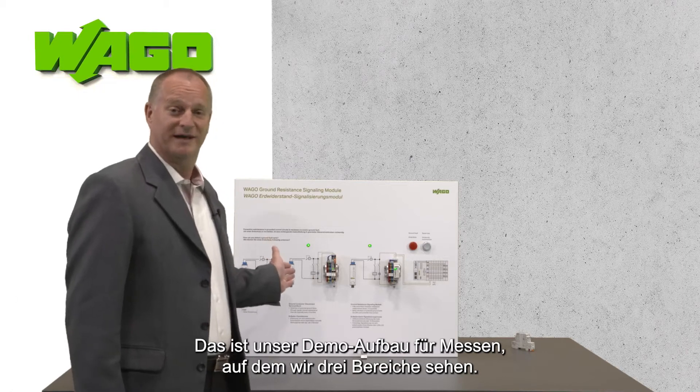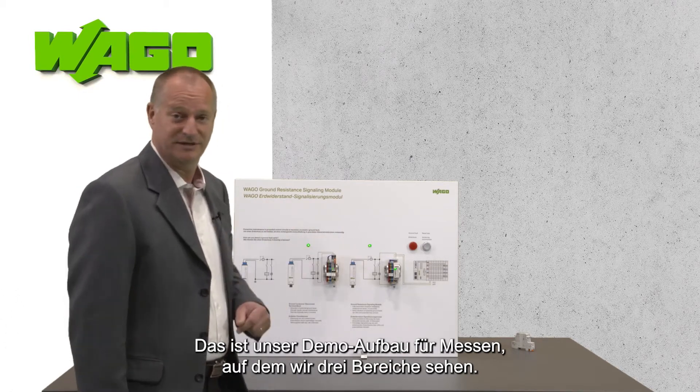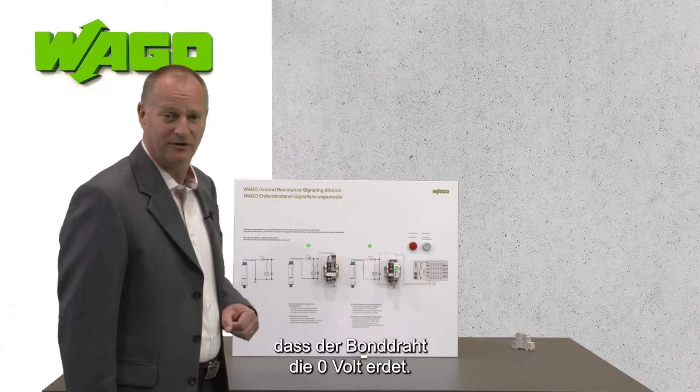This is our demo used for exhibitions, and we can see three areas on this exhibit. On the left side we see the drawing where the bonding wire is grounding the zero volt.